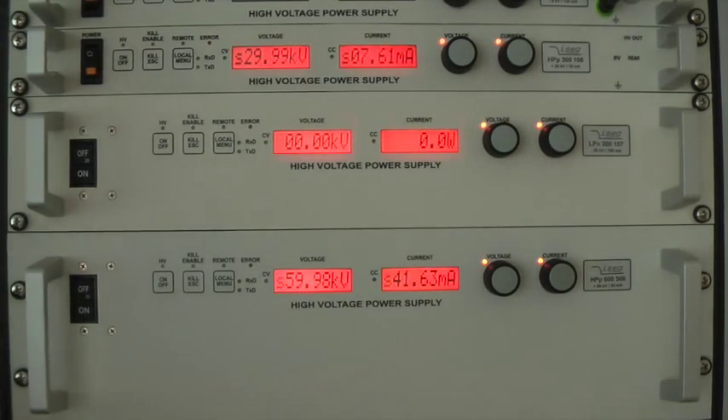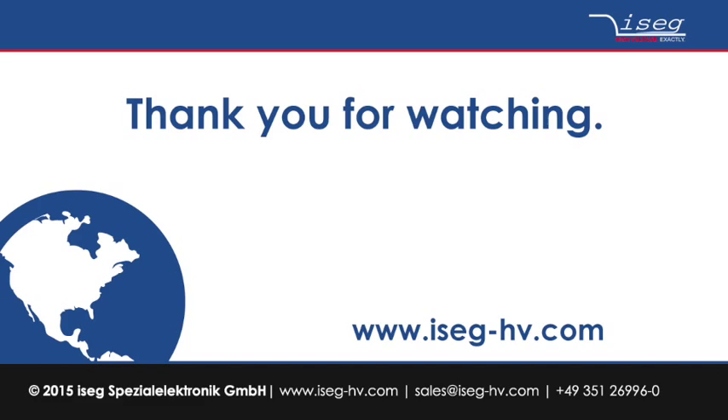Many thanks for watching this short video introduction. Should you have any questions regarding the units or their control, please do not hesitate to contact us by any of the means given on our website at www.isaac-hv.com. Thank you and bye bye.